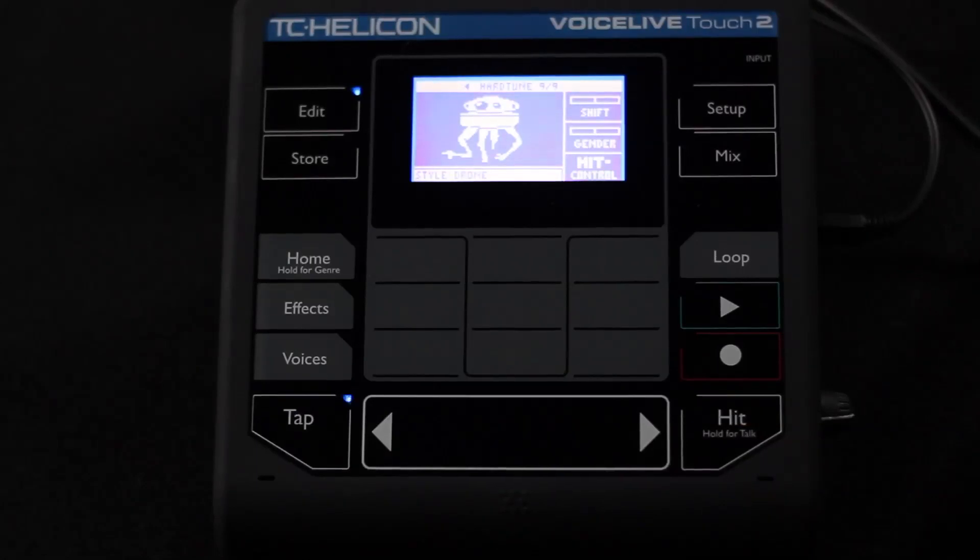Then we've got drone. Drone is actually based on the root note that you're playing on an instrument. This is my root note and it's going to play — and when I move the chord it does the other root note, sticking me so I can't sing anything but that root note. You can hear it move as it follows. It's just following the root note of the chord that it's hearing as you're playing your keyboard or guitar.